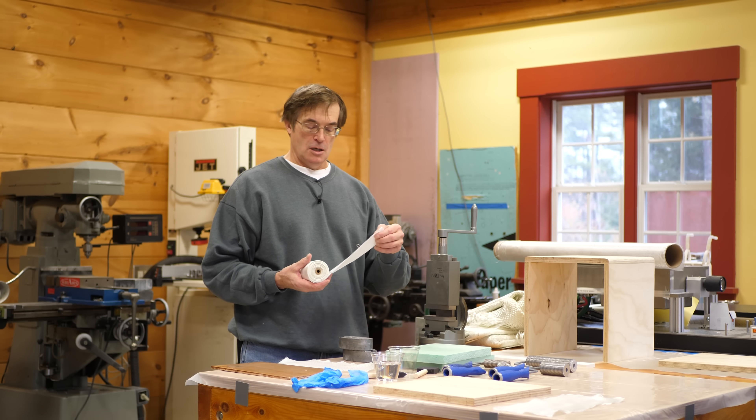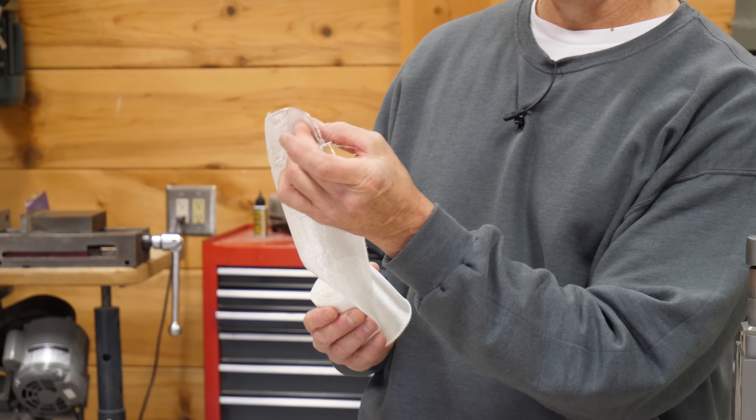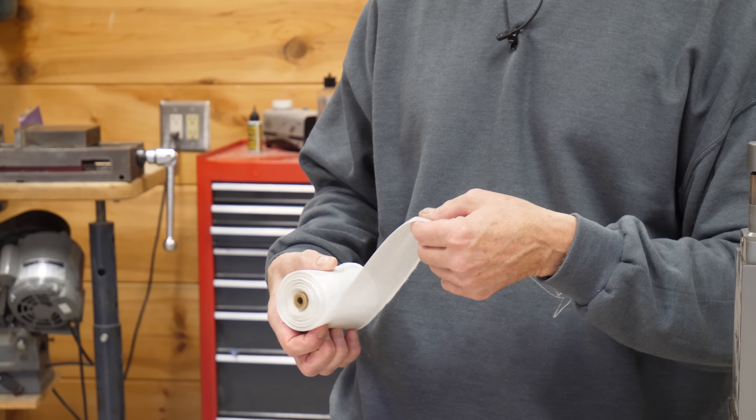It's also available in what's called a fiberglass tape. This simply has the edges stitched so that it doesn't unravel at the ends. And if you take a scissors and cut across here, you can do local reinforcement with this material. It's very convenient to use.